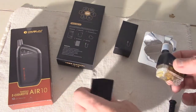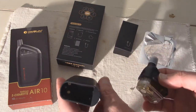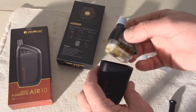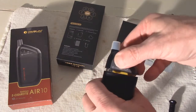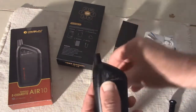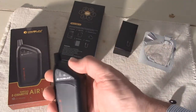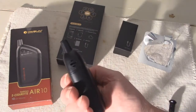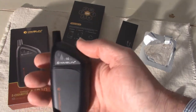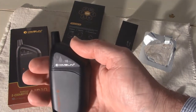The atomizer connects directly to the mod and attaches magnetically, so you just pop it in there. Just pops on there. Take that off of the mouthpiece — that's all you got to do. Line it up, pop it on and you are ready to vape. You don't have to prime the coil because it's been sitting in that e-juice since they shipped it from the factory. You don't have to wait for the cotton in the coil to soak up your e-juice. It's all ready to go.